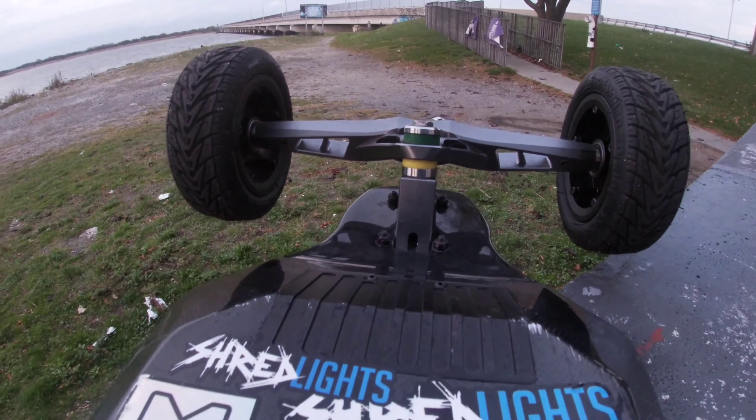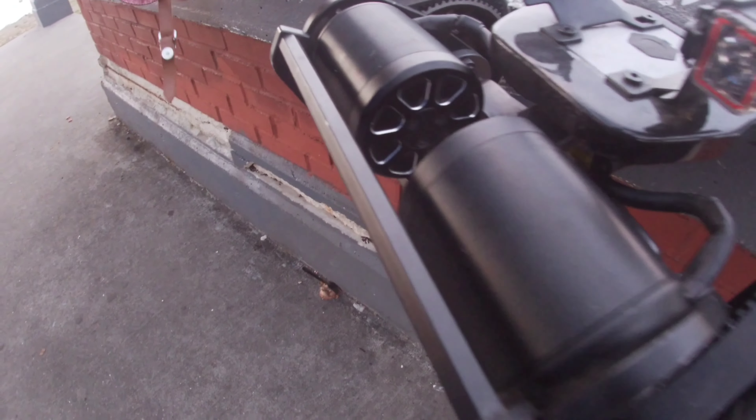Hey guys, welcome back to Grand NYC. If you're new to the channel, welcome. Today we'll be talking about the Aries X1 after 100 miles of riding. Let's dive in.